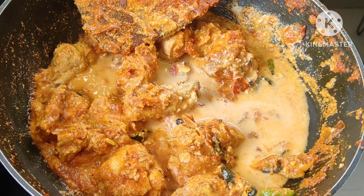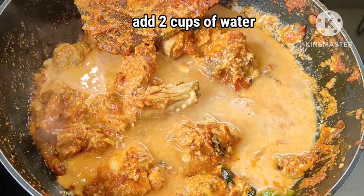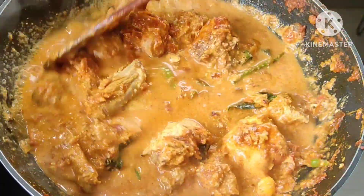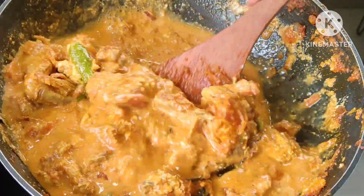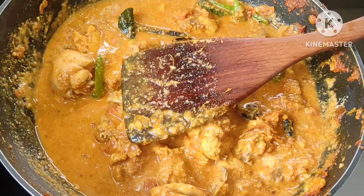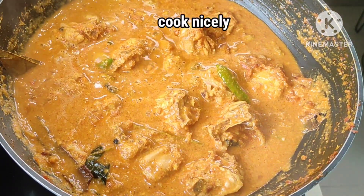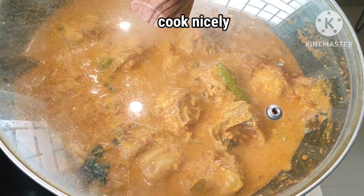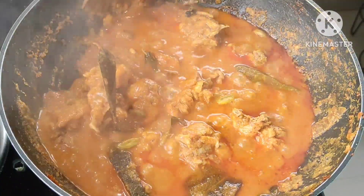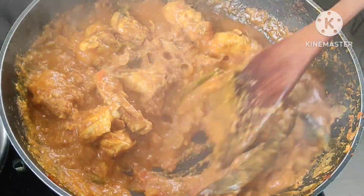Now, put 1 cup of oil in the mixture and put down a full taste. Not only 10-15 minutes — the chicken is full and put the chicken in between the minutes to keep the gravy also full of chicken.